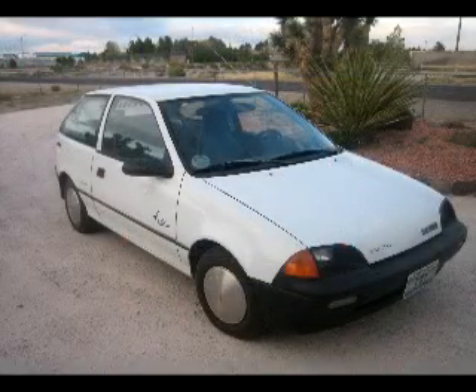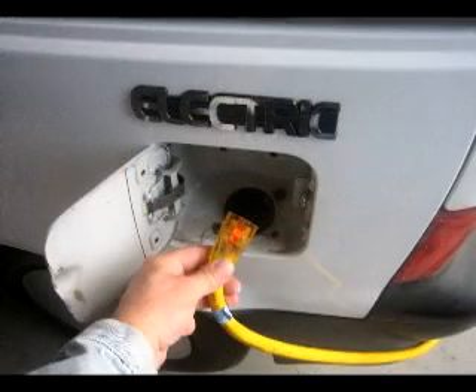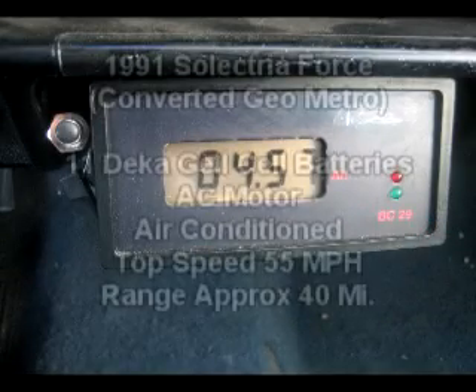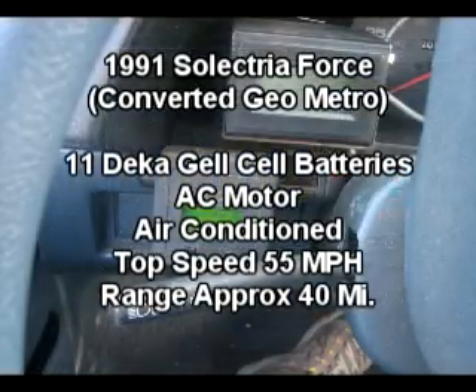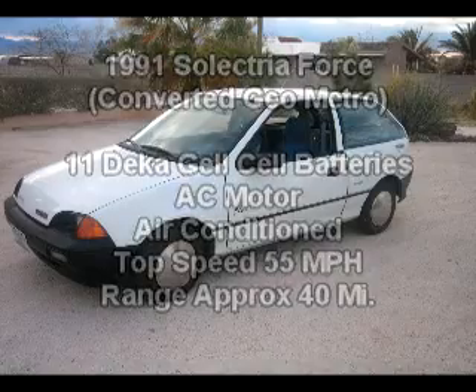If you're interested in owning this car, I'm going to be selling it and starting on my next project. It's been fun — I enjoy it. It has about a 40-mile range. It's located in Las Vegas, Nevada. Come and take a look — it's currently listed on eBay.